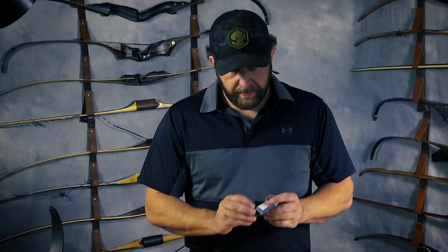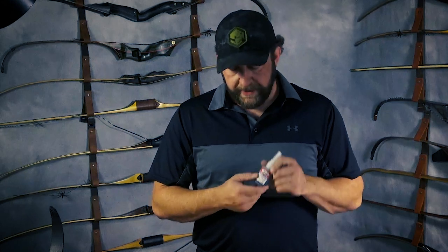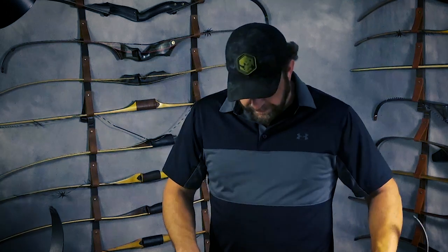To epoxy the bushing in, I like to use Max Impact or regular Easton epoxy. In a jam I've used gel Loctite super glue without problems, but if I want something locked down and permanent, I use the same Max Impact I use for inserts. Even if you epoxy it in, as long as you don't slob it all over the place, it still pops out relatively easily using the same punch process. I've epoxied in a set of UCA BX limbs thinking it was permanent, then decided to sell them later — they popped right out, no damage, nothing to clean up.